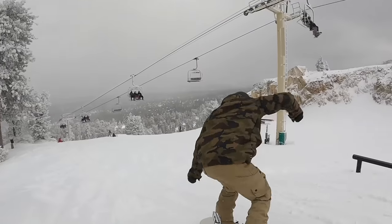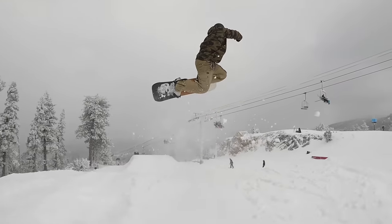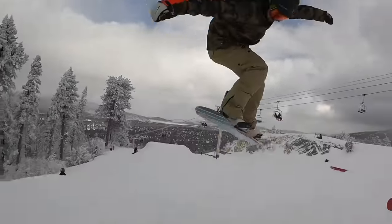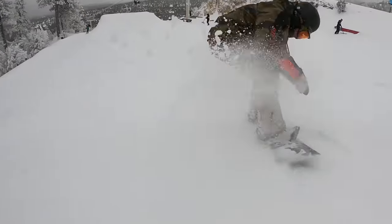All that combined in a true twin shape makes this a great candidate for this list. So if you're looking for a rocker dominant snowboard that checks all those boxes, consider the Arbor Westmark Rocker. And if you like the sound of this snowboard but prefer a positive camber feel, this board does come in a camber option as well.